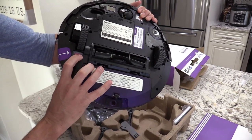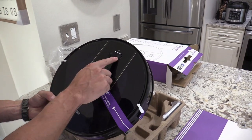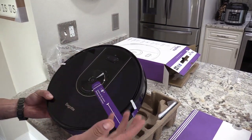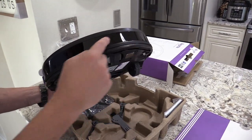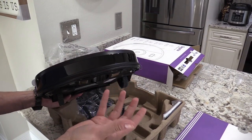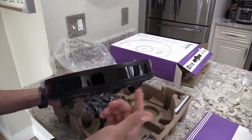Turning it off and back on should fix any kind of bugs. There's also a home dock button — press that and it'll go back to the dock — and a spot cleaning button that focuses on about a three-foot radius and goes in circles until everything is cleaned up. The sensors detect your room, sense all the walls, and transmit that to your app to map everything out. There's also a bumper so if it bumps into chairs it turns around and goes the opposite direction.